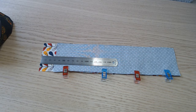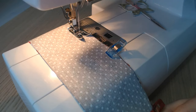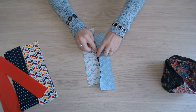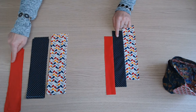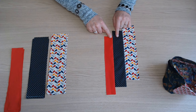On place endroit contre endroit, on pique et on fait bien un point d'arrêt au début et à la fin. On ouvre la couture et on enchaîne l'assemblage avec la bande unie. On ouvre la couture, on assemble toutes les bandes suivantes dans le même ordre avec à chaque fois un décochement de 3 cm.